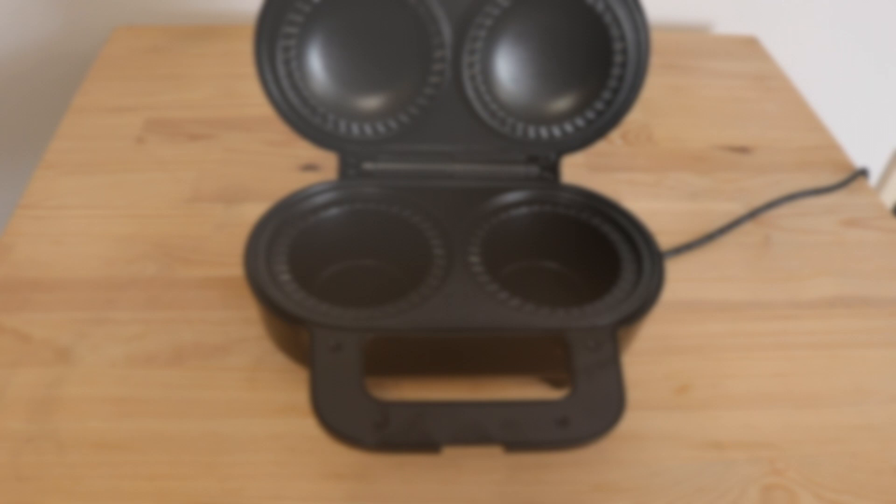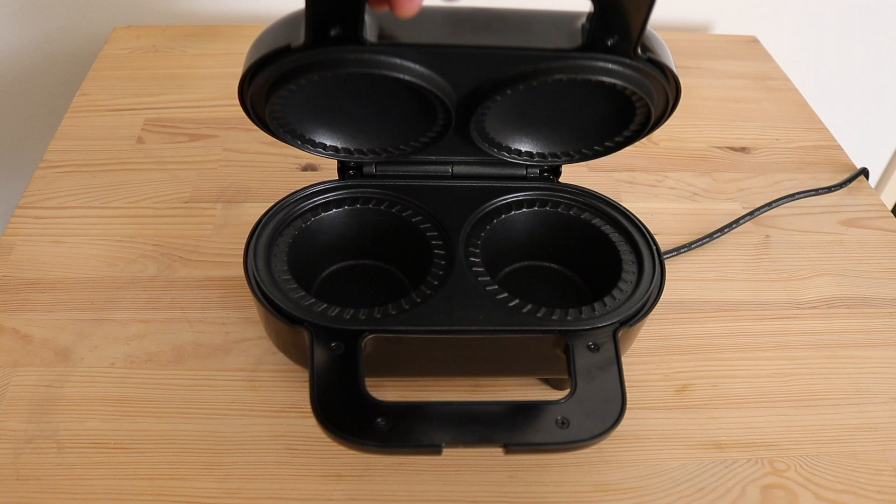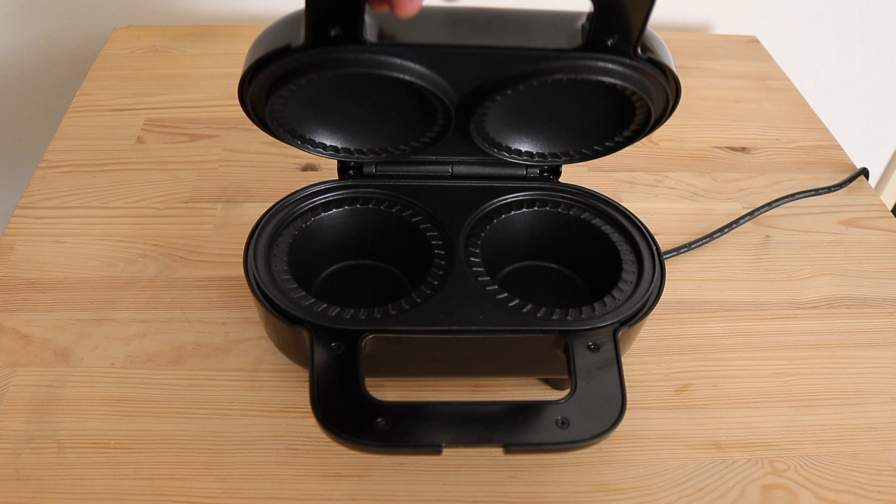So that is the deep dish pie maker from the Hairy Bikers. A big shout out to the Hairy Bikers. If you do wish to purchase one of these, I'll provide a link in the description below where you can get one from Amazon. And as usual, thank you very much for watching. Please don't forget to comment, like, subscribe, and share this video with everyone you know.